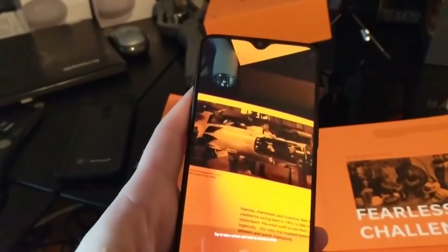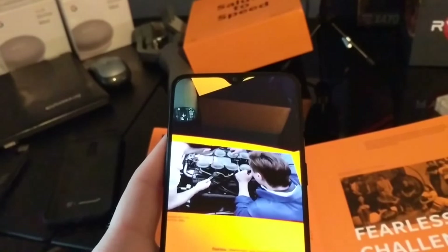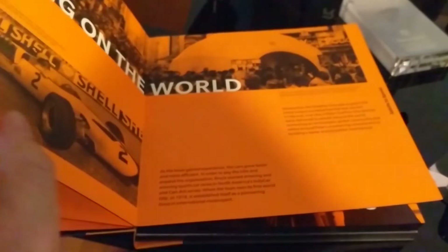Six hours later — alright guys, so I went ahead and unboxed the device, and when I was done setting it up, it asked if I wanted to do the Salute to Speed, which is kind of their animated book. I'll show you a quick glimpse of it — I won't do all of it, but I'll just kind of show you what I'm talking about and what you get with this device and what the difference is.